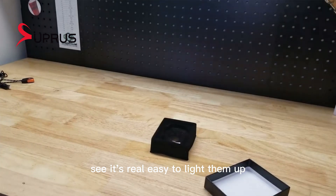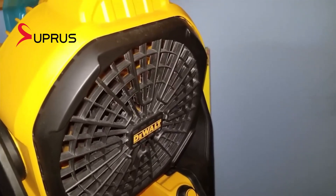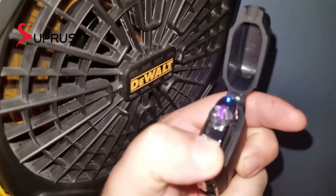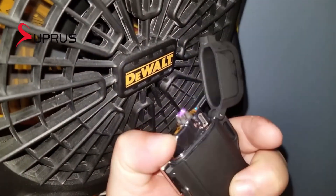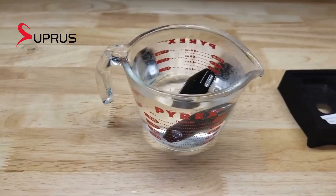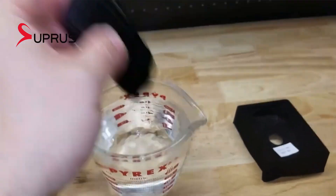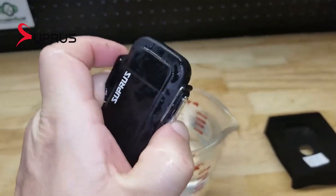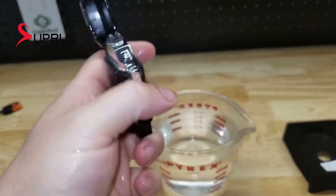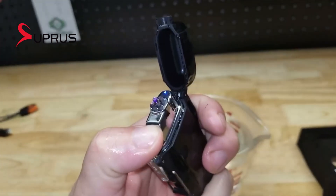See, it's real easy to light them up. Remember, the listing says it's windproof. It's also supposed to be waterproof. It's waterproof.